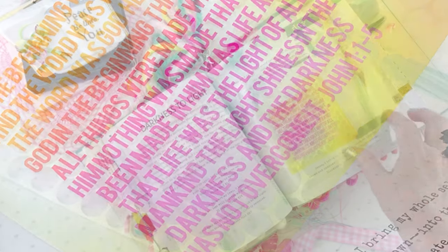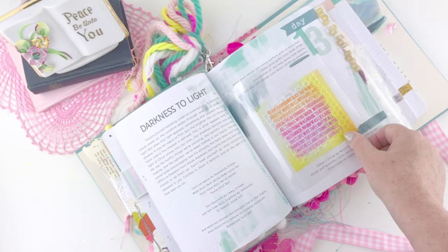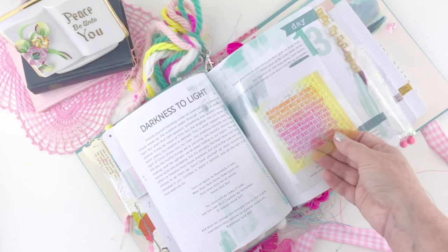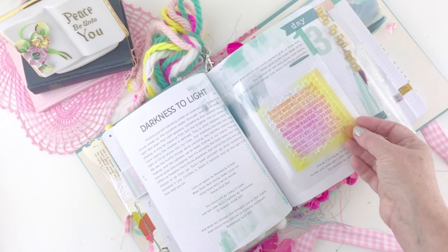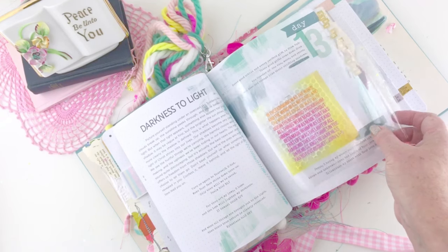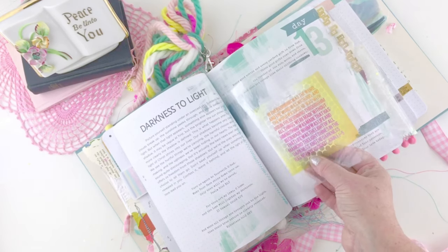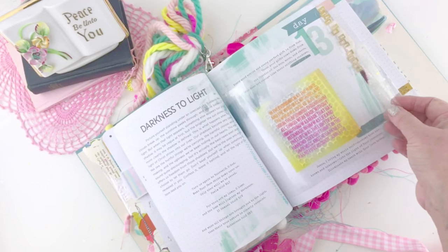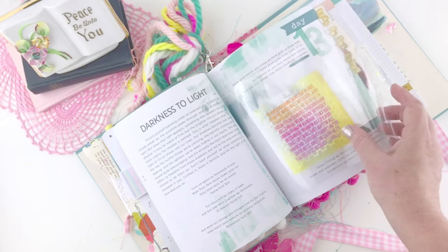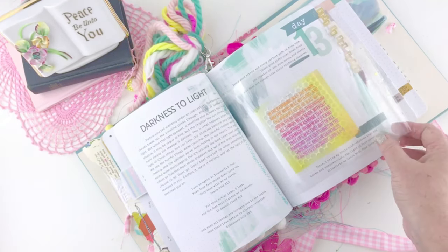On day thirteen it was talking about light and dark. One of my favorite scriptures about light and dark is John 1, so I typed that out and printed it on a transparency, then layered it over some clear packaging. Underneath I attached white sequin waste — the holes make it feel airy, clear, light, and bright. For my tab it just says 'stay in the light,' using gold sticker letters attached to a piece of transparency.